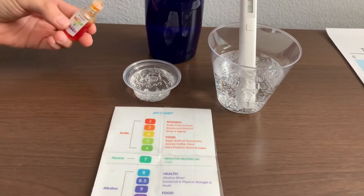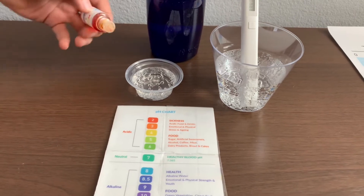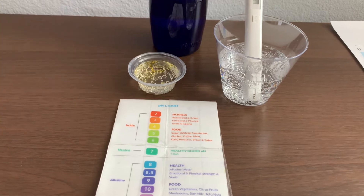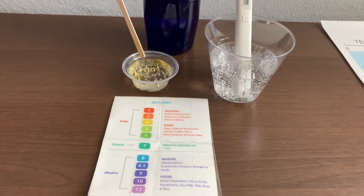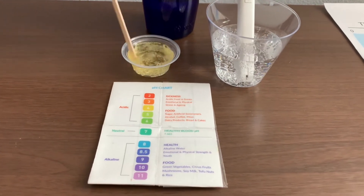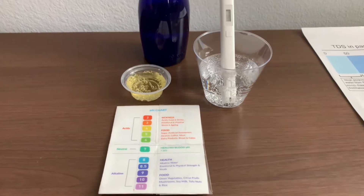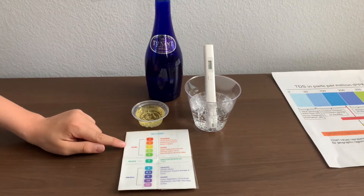Now, let's test the pH level. You can do two to three drops. Let's stir it all for a better result. I give this a four — this is acidic.